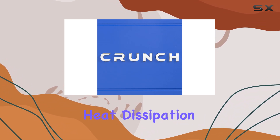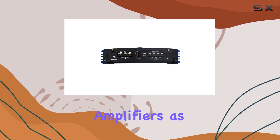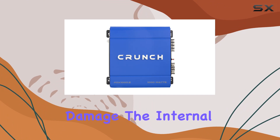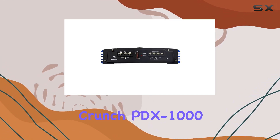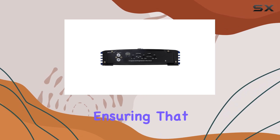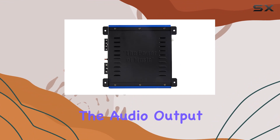Another highlight is its efficient heat dissipation capability. Heat management is crucial for amplifiers, as excessive heat can lead to distorted sound and potentially damage internal components. The Crunch PDX 1000.2 is designed to handle maximum heat dissipation effectively, ensuring that the system operates within safe temperatures even when pushing the audio output to its limits.